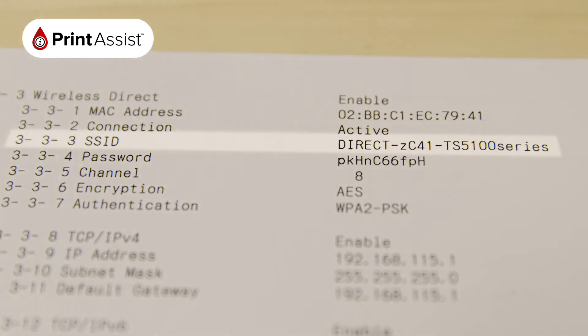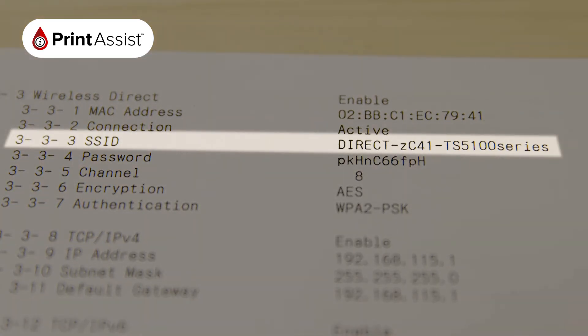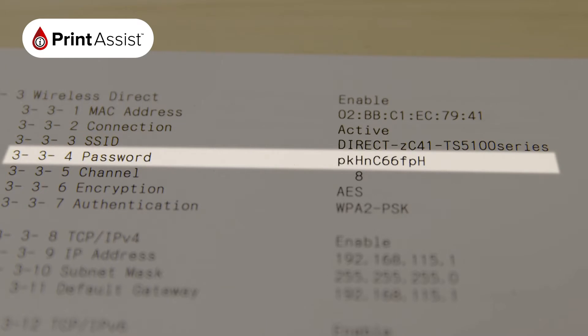If you're looking to set up devices with Wireless Direct, you'll see the SSID, which is the name of the network, and the password that you'll need to enter on your device in order to connect to it.